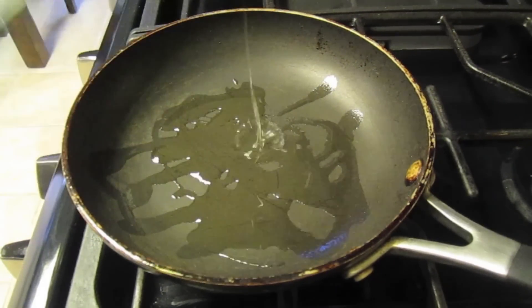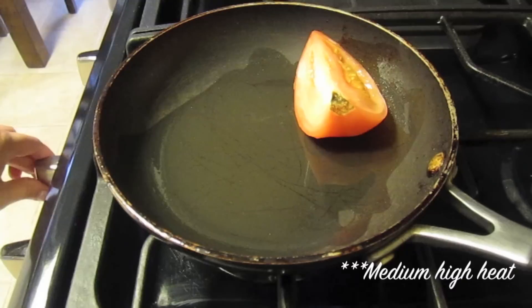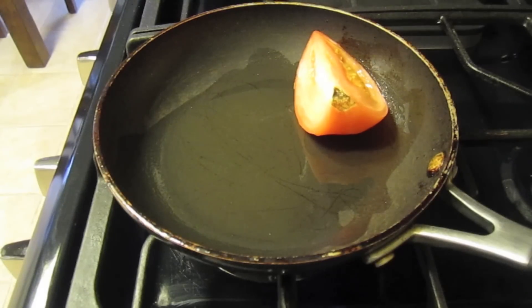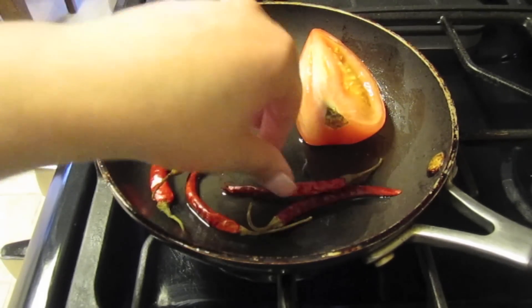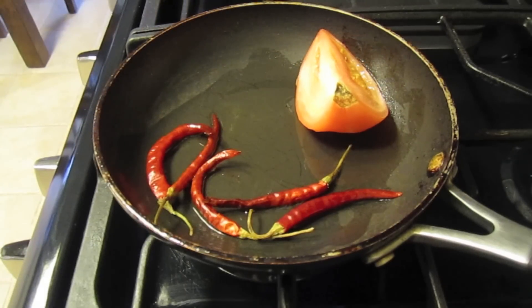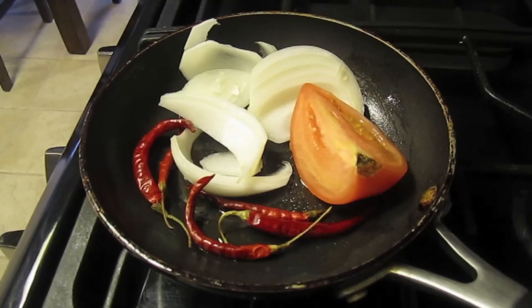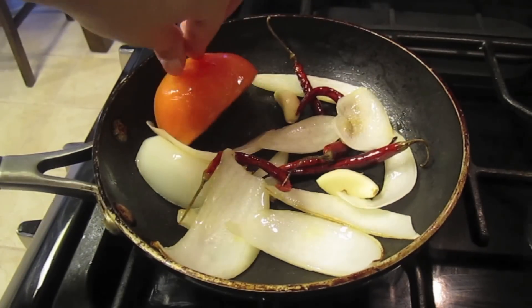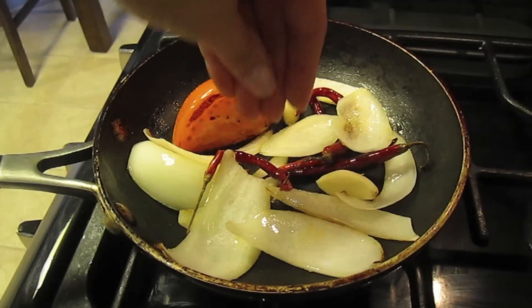I'll be listing all the ingredients as usual down below. We're going to start off by grilling our tomato, onions, and chile de arroz. I've been grilling these for about five minutes now, so I'm going to add my garlic and my whole clove, and I'm going to let this grill for an additional four to five minutes.